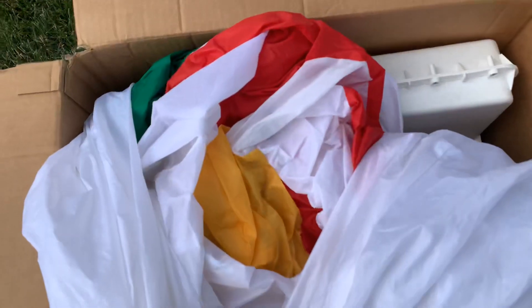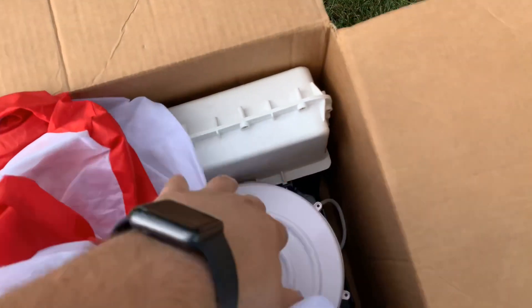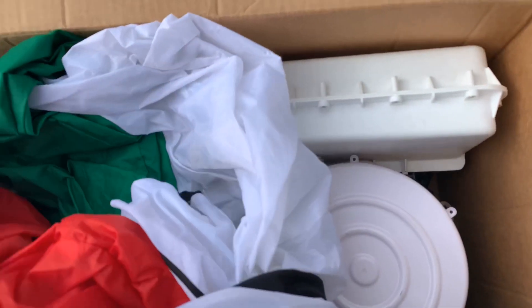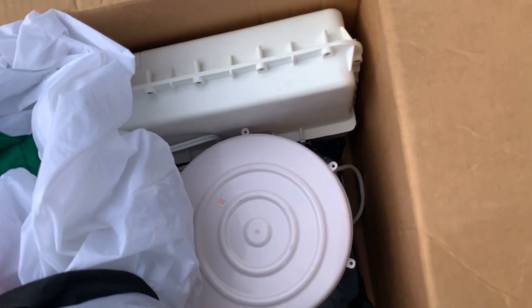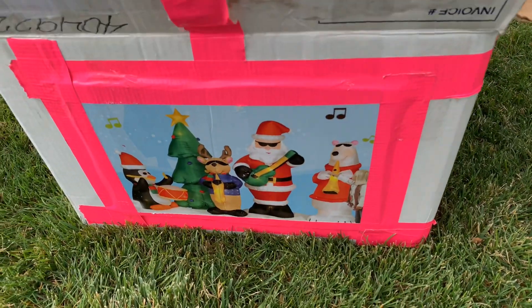But other than that, you can see the colors are vibrant. It's pretty much brand new — I'm convinced of it. You can see the fan and soundboard is basically exterior to the inflatable. I'm not used to that. I've actually never owned a Lightshow Inflatable before, but this was definitely a score for me because this is a first.